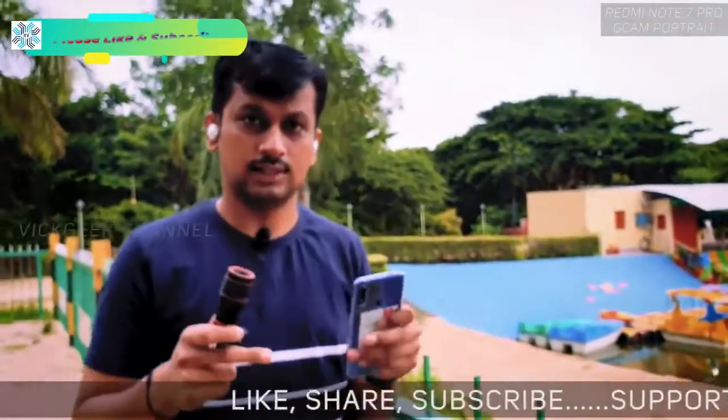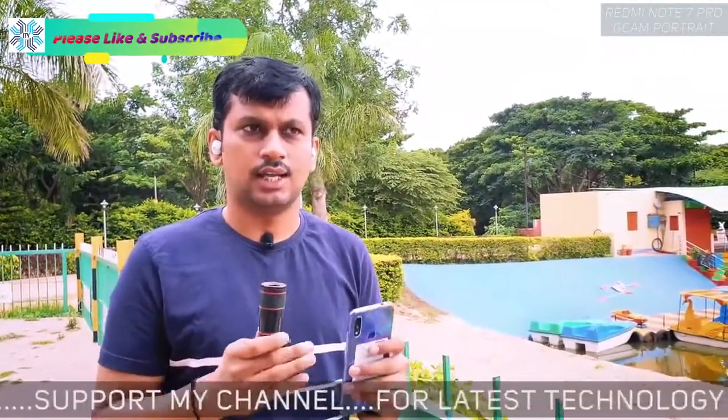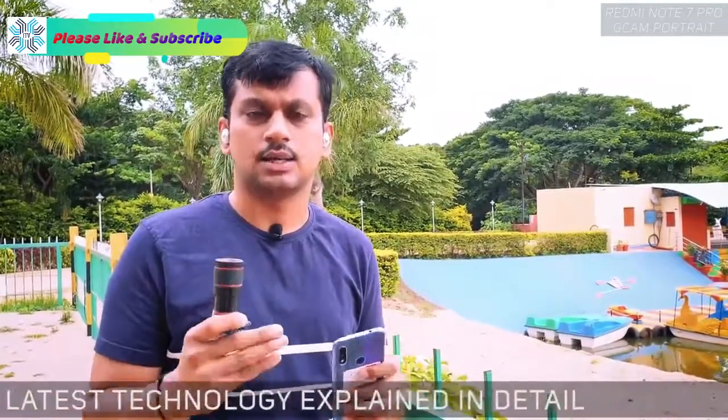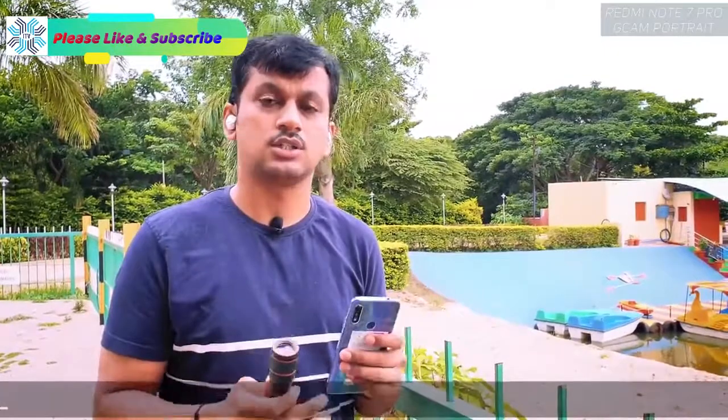I bought this lens on GearBest.com — I'll leave a link in the description. It takes around 20 days to ship to your location because it ships directly from the manufacturer in China.